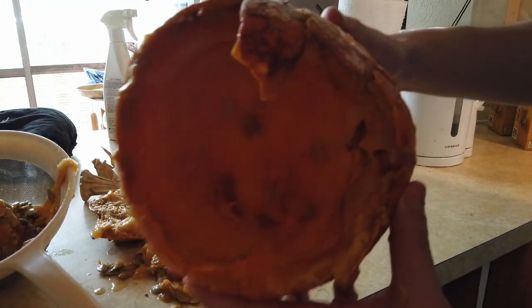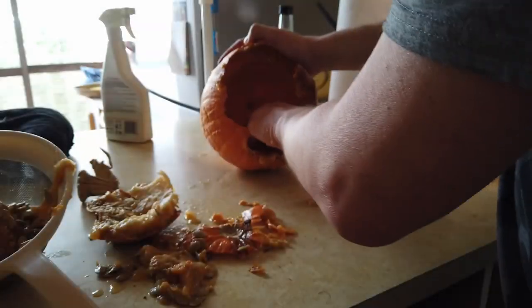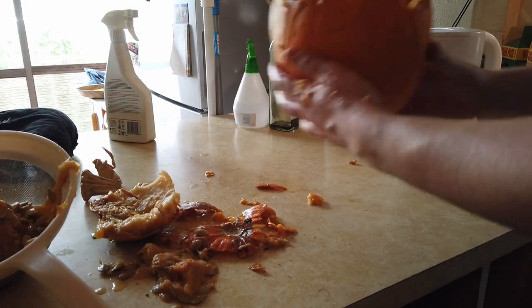There we go. The inside of a pumpkin. Well, that's one job done. Can't really do anything with that, so I'm going to buff that.